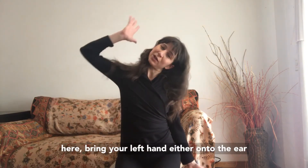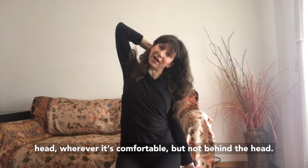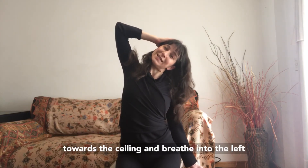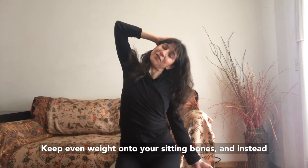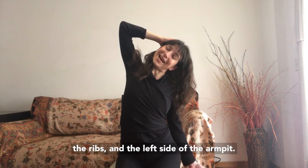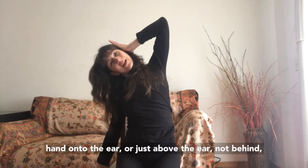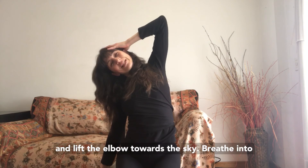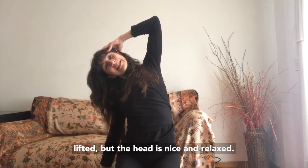Staying here, bring your left hand either onto the ear or just above the ear — almost on top of the head — wherever it's comfortable, but not behind the head, otherwise the head gets pushed forward. Lift the elbow towards the ceiling and breathe into the left side of the ribs and the left armpit. We don't want to tilt over to the side a lot; keep even weight on your sitting bones and focus on the opening through the left side of the ribs and armpit. Let the arm go, curl the head forward, and roll over to the other side. Bring your right hand onto the ear or just above the ear — not behind — and lift the elbow towards the sky. Breathe into the right armpit and the right side of the ribs. The belly is lifted, the chest is lifted, and the head is nice and relaxed. Then let that go, roll the head forward, and roll your head back up.